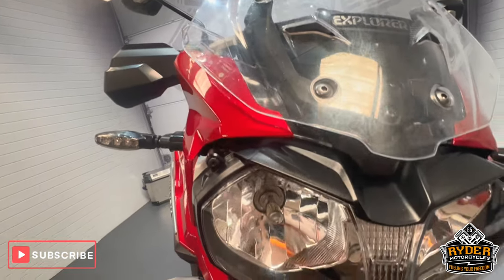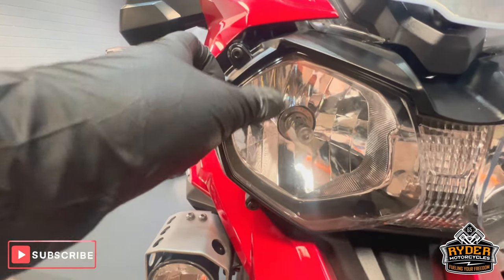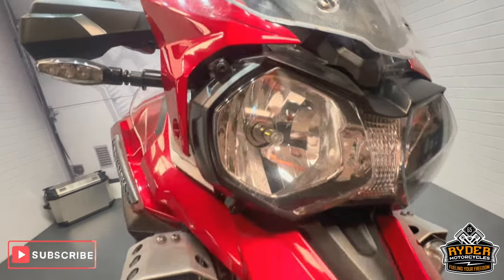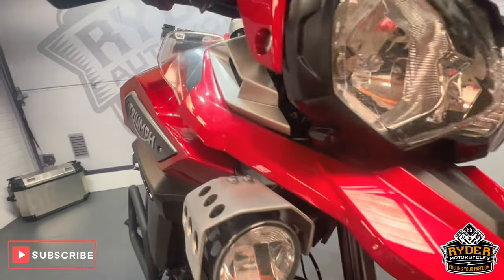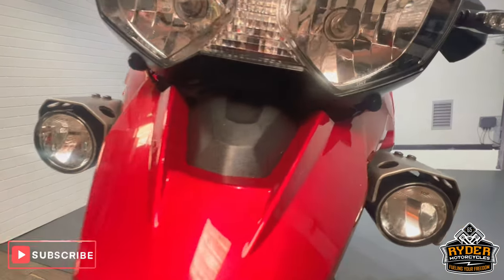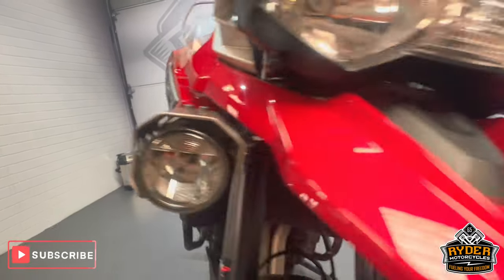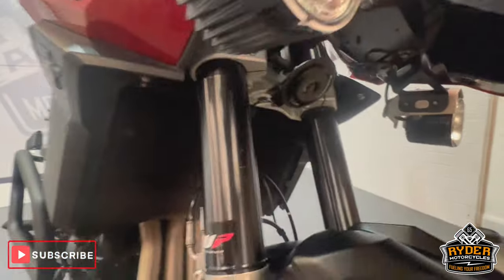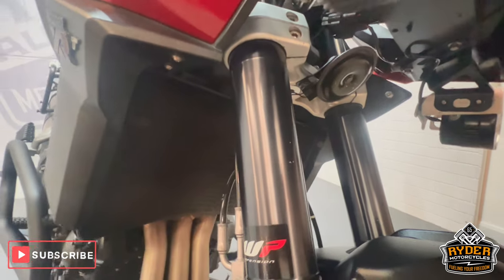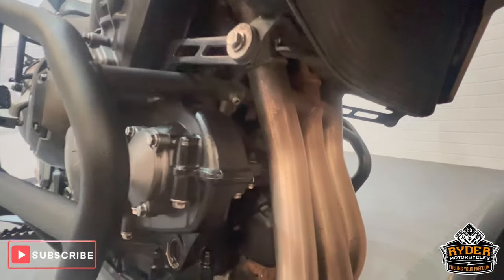Coming down to the headlight, it's all nice — very slight, tiny stone chips as you would expect with the mileage it's on. Coming down the front beak, again all nice condition, all the way around. The spotlights are nice on both sides. Underneath it's all tidy, with just a couple of little stone chips on the foot legs. All the radiator's nice, as are the headers.